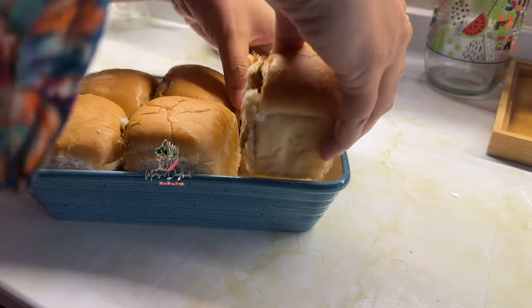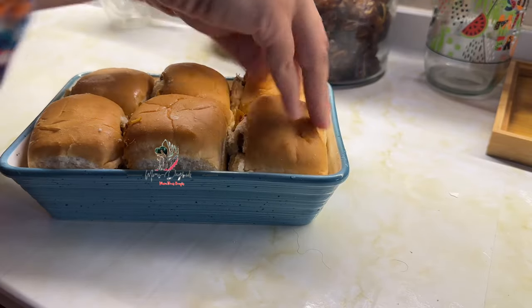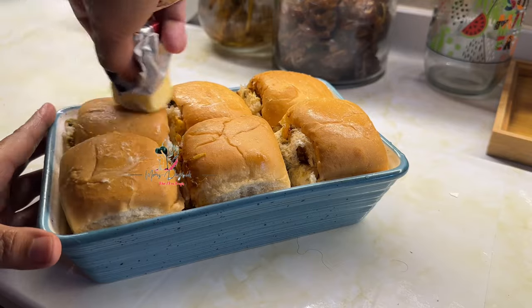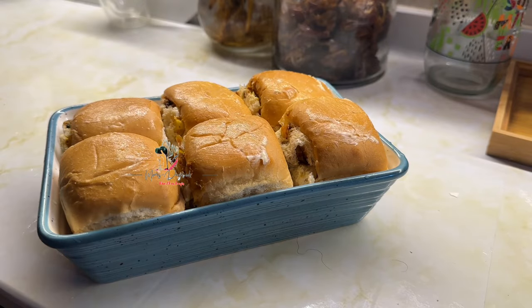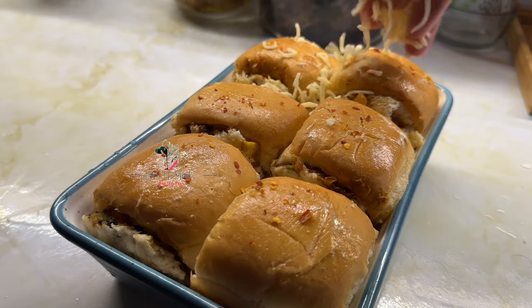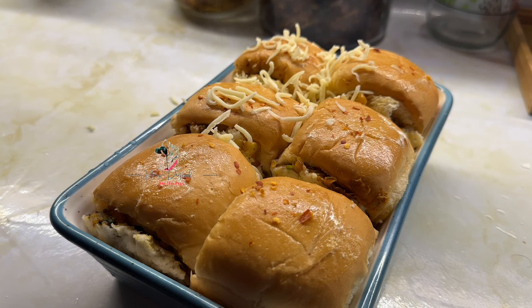Add a little butter, add the bread, add a little chili flakes. Add mozzarella cheese. Now I will put it in sliced cheese. Now I will put it in the spring onion — it is very fresh.